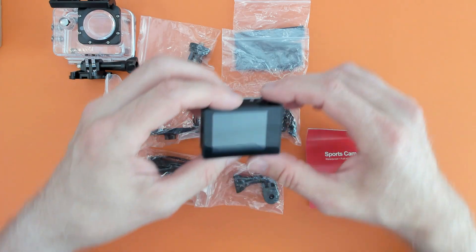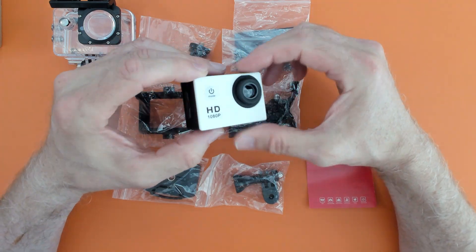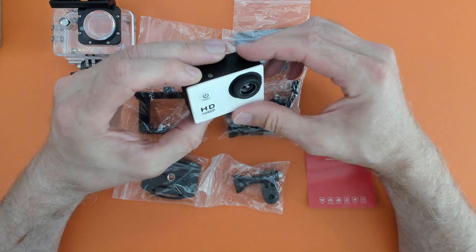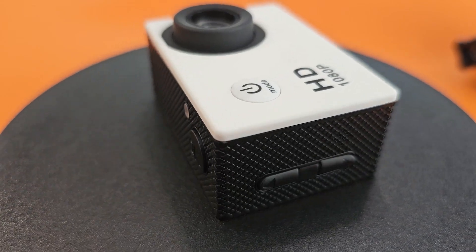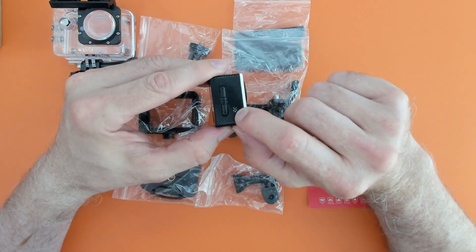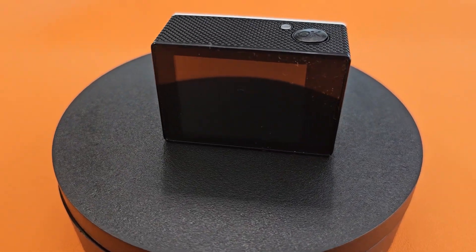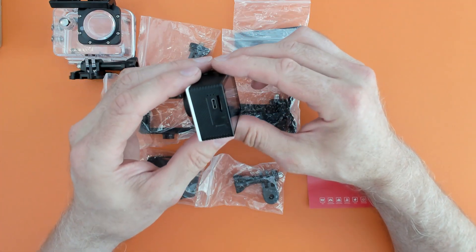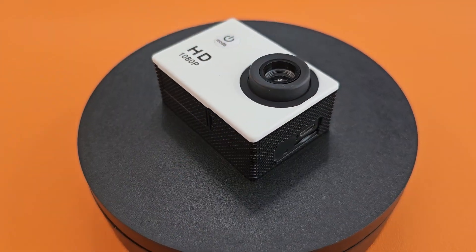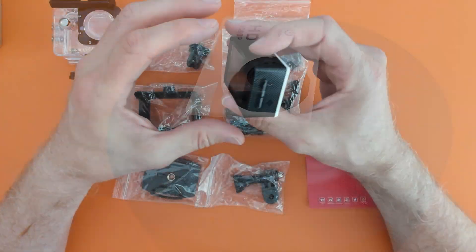So it's a 1080p camera with a fixed lens — there's no adjustment on the focus. We've got a couple of buttons here: an up and a down button, and what looks to be a microphone. We've also got an LCD screen at the back, a little indicator light, and a micro SD and micro USB port.